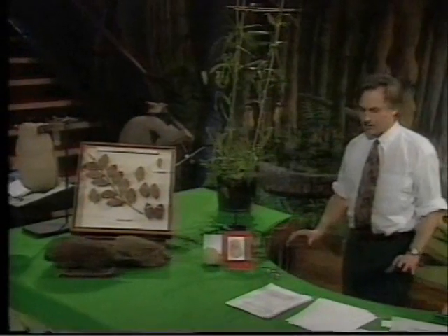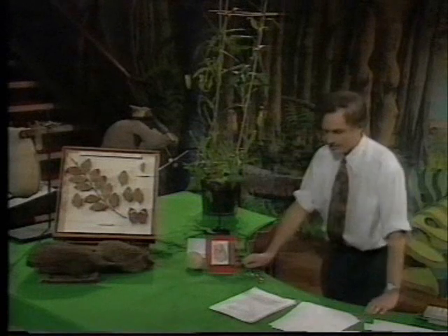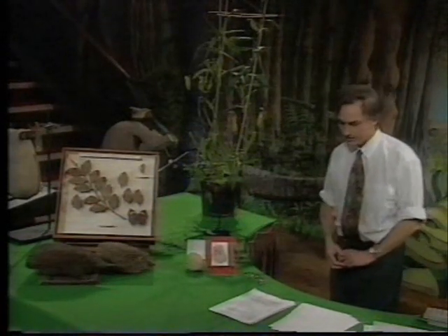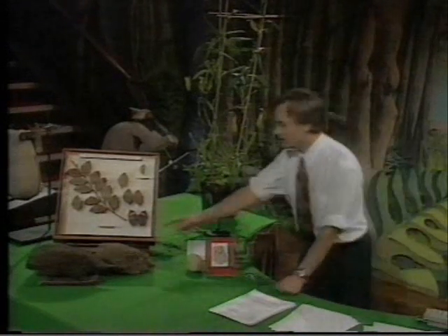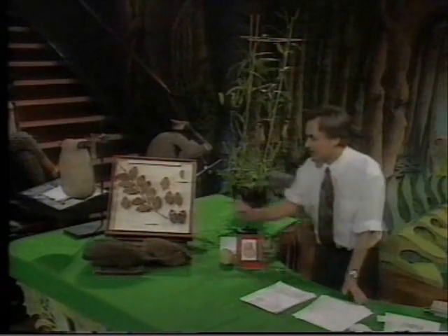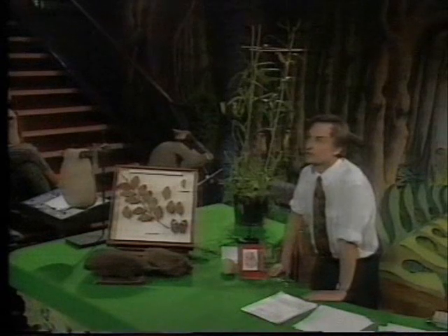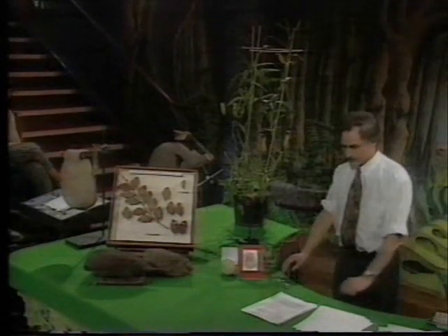Camouflaged animals resemble inedible objects. Designoid objects sometimes resemble other designoid objects for other reasons — because they're doing the same job — and this is called convergent evolution. This is an ordinary hedgehog. That is nothing whatever to do with a hedgehog but superficially looks like it — that is a spiny anteater. It is a mammal, but only just a mammal; it's an egg-laying mammal, a very primitive mammal from Australia and New Guinea. Its way of life is not that close to a hedgehog's — this is an anteater, whereas hedgehogs eat more general things. But both gain protection from having spiny skins, so they both superficially look very alike — an example of convergent evolution.